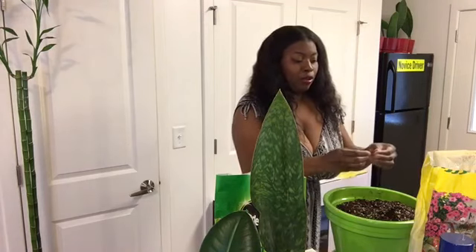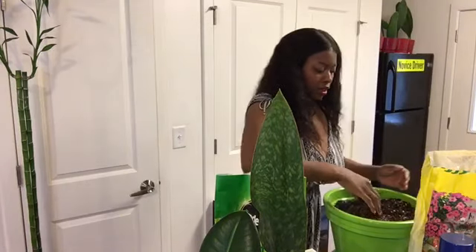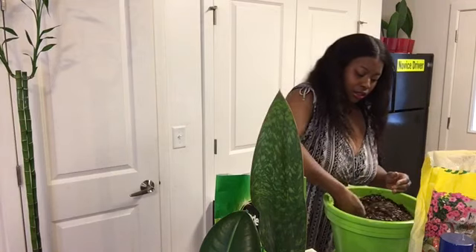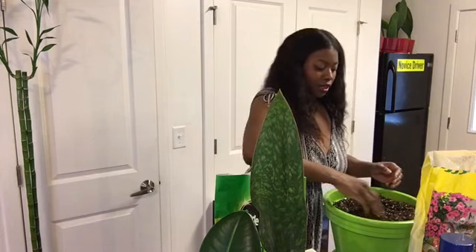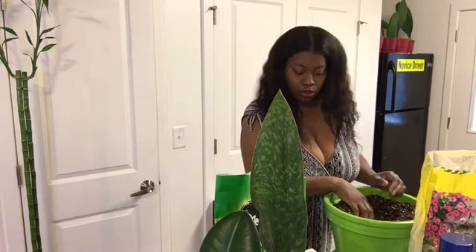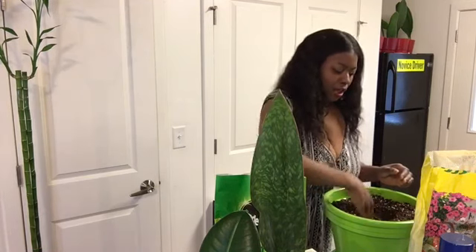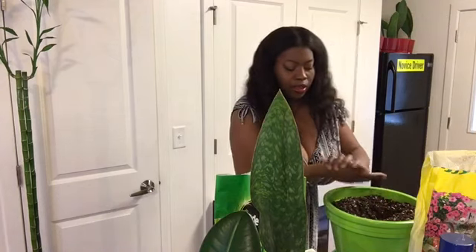I actually came across some wood chips so I'm gonna break them apart. I blended that mix in real good. Now what I'm going to do is make a space for the wellfin. I'll add some more soil as I go — you can always apply more along the way. I don't want to fill this pot up with soil completely and then I can't get the wellfin in. Let me go get my cinnamon because I need to apply that on the rhizome.